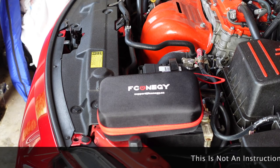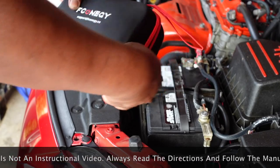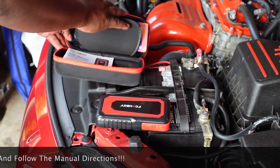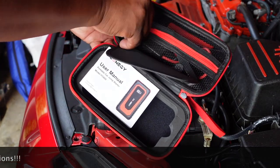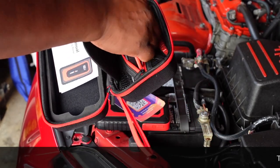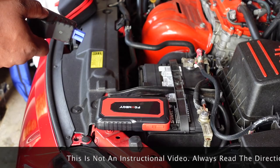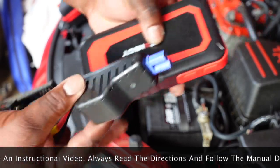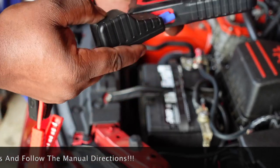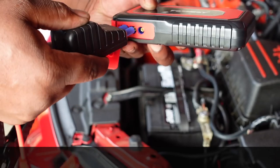This is pretty simple to use. Most people already know how, but this is for anyone who may not. Open it up, take the unit out, and take out the cables that clamp onto the battery. You're gonna plug the connector in right here into the EC5 port — it's only one way it can go, so plug it in like so.